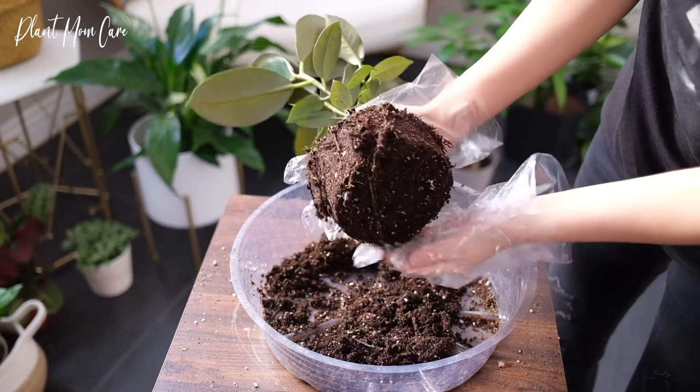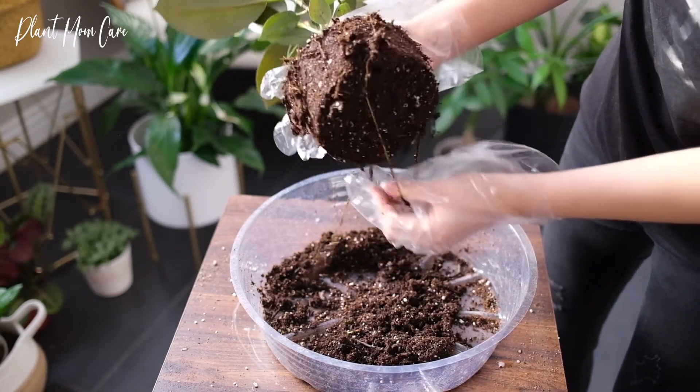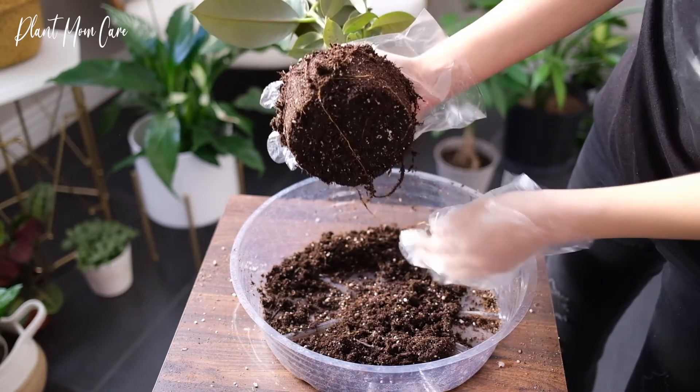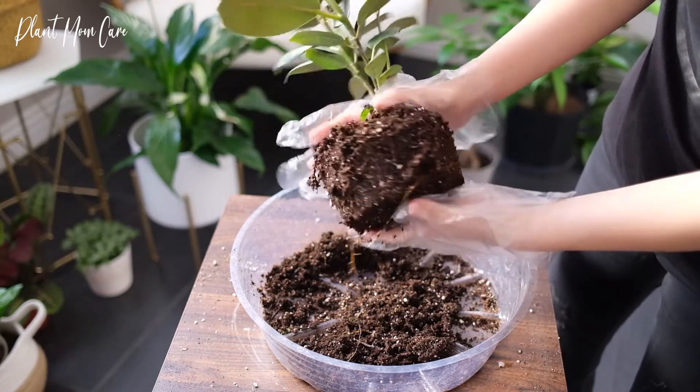Overwatering is the biggest problem for rubber plants and will make the leaves become yellow or brown and start falling off. They're also affected by underwatering, as they are not drought tolerant.